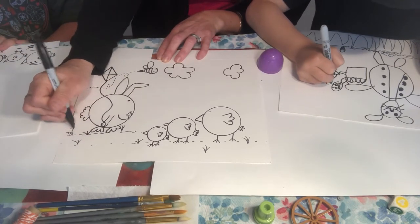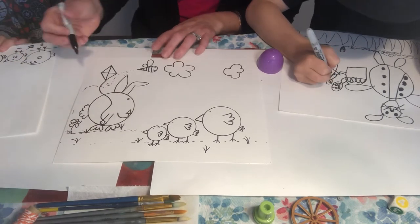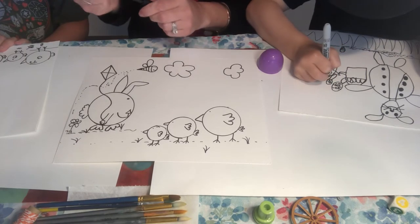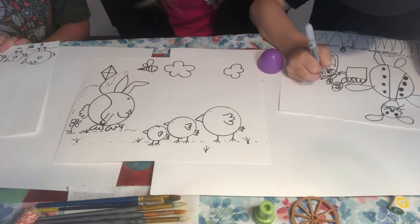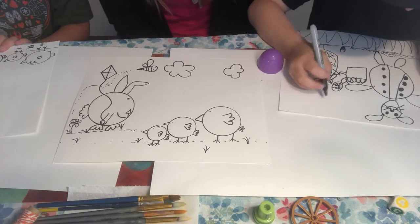I like to trace where he's been with a dotted line — and he has been everywhere, maybe all the way down to this flower. And then when you're ready, you can start adding whatever art supplies you have.